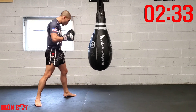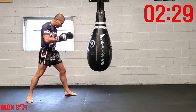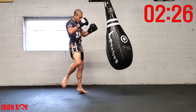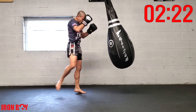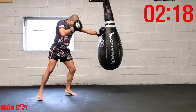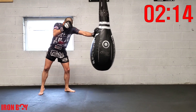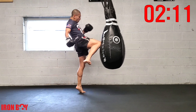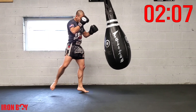Fast punches, fast knee — jab-cross-hook rear knee. Take a little breath and explode with all your techniques. Fast punches, fast knee — good power, good balance, go against the bag every time. Keeping that hook long so you're able to fit your knee.